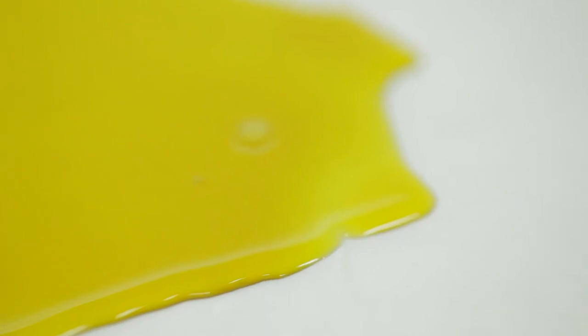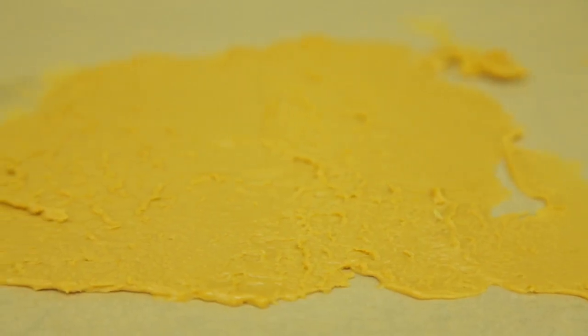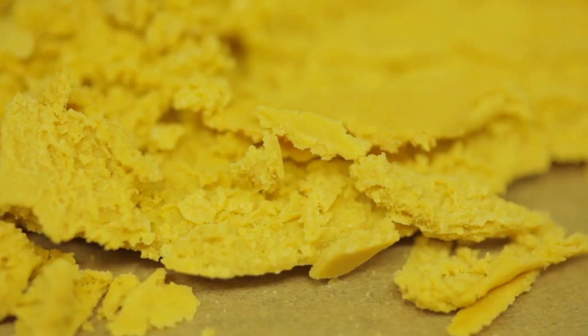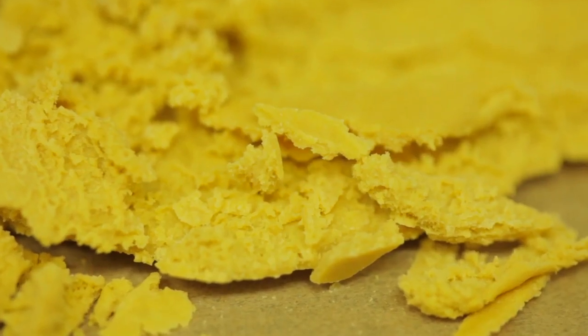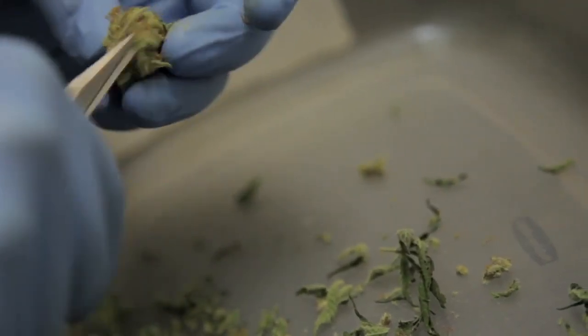Let's take a closer look at these three forms of concentrated cannabis products. Butter is a form of BHO that has an opaque, warm, taffy-like quality. This concentrate is created by extracting the cannabinoids and terpenes from the trim of whole plant flower after it is dried and cured.